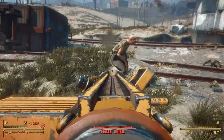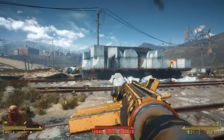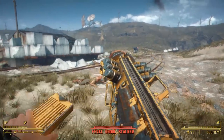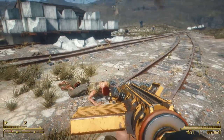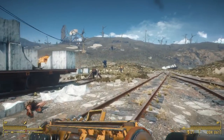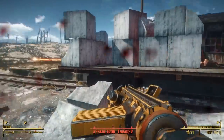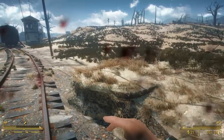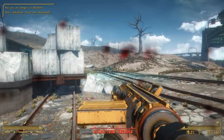One thing about this mod is that it does require one DLC, and that is the Automatron DLC, as a lot of the greebles and fun stuff on this weapon come from Automatron parts — so keep that in mind when you download this. Additionally, it's available for not only PC but Xbox as well. Xbox users, I'd highly recommend picking this one up. It's going to have almost no effect on your load order space, and it's a really cool new weapon.